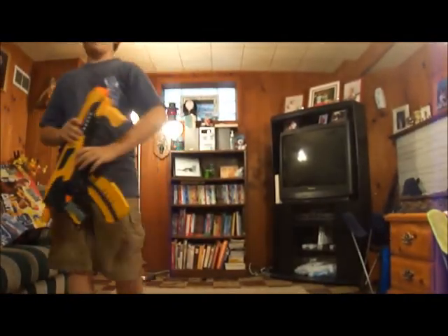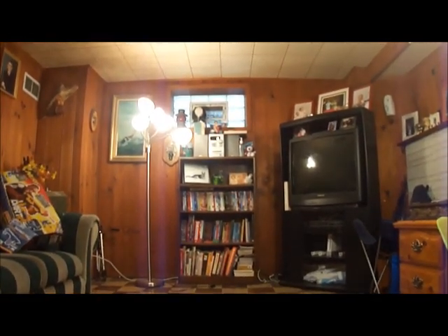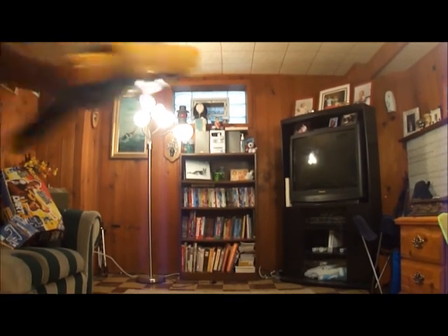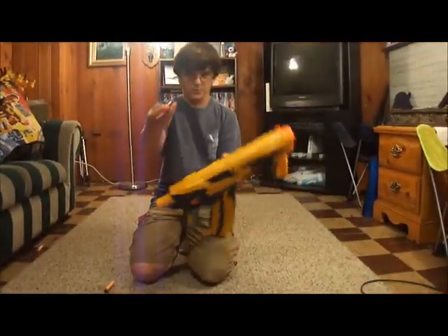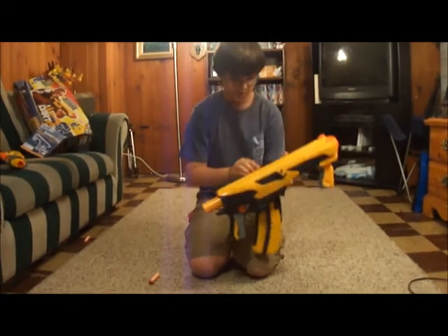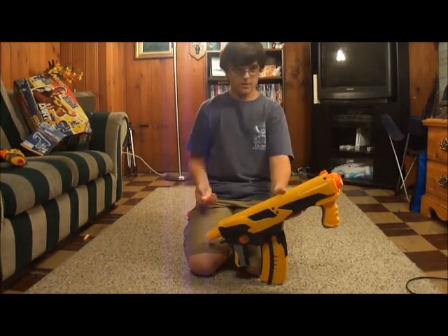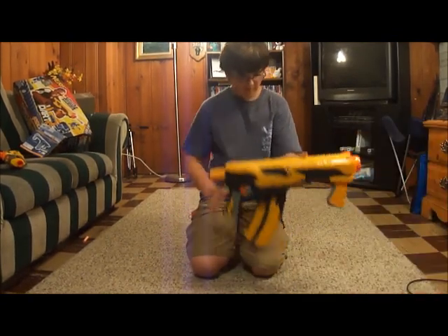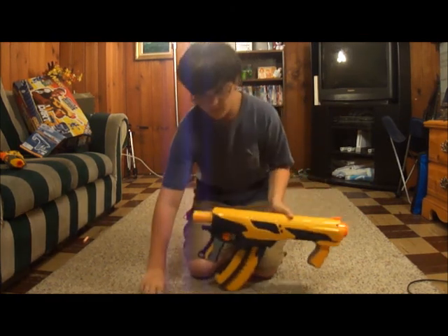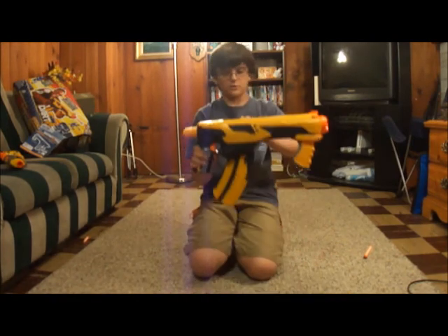Another good is that it can take any type of dart besides streamlines, because it jabs like the raider. It's actually better than the raider. So you can take whistler darts - here are my whistler darts - or the black tagger darts. Here's a whistler dart, and here's a different type of dart. It didn't whistle as you can see. Here's a suction cup - I'm not sure if it will work. Hey, it worked! It's weaker without the actual darts that it comes with, so I would actually suggest you use the darts that it comes with.